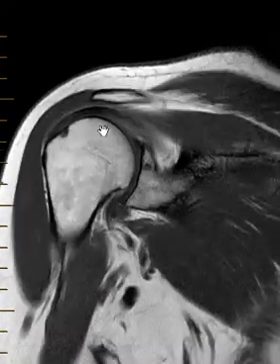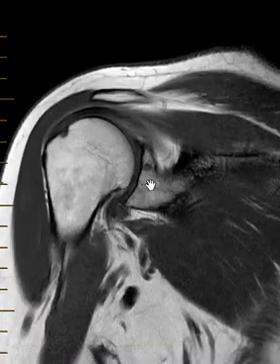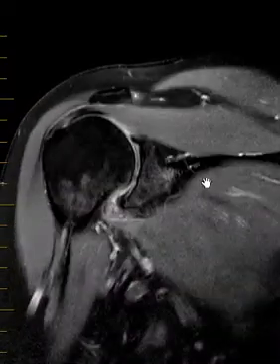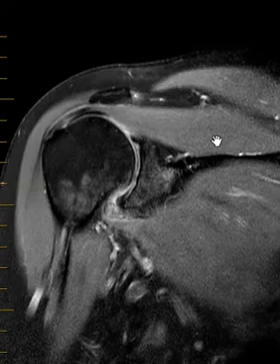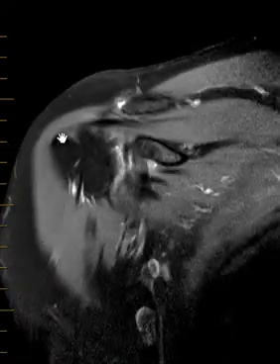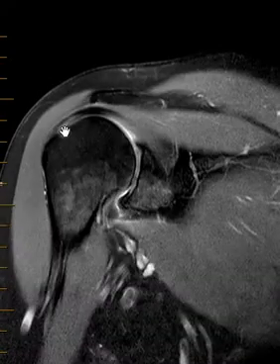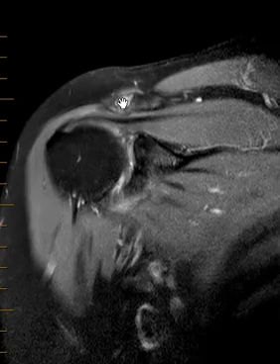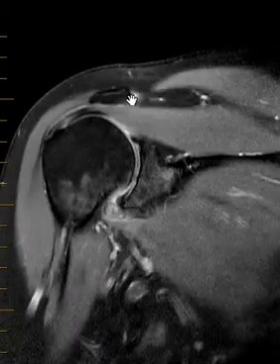Her AC joint looks good. Her glenohumeral joint looks very good. She has no rotator cuff tear. We can see this coronal PD fat sat view — you can see the supraspinatus coming across, coming down here. You could argue there may be a little bit of tendinosis, but really the rotator cuff looks good with no full thickness tear. Tiny amount of fluid in the AC joint, so overall things are very very good.